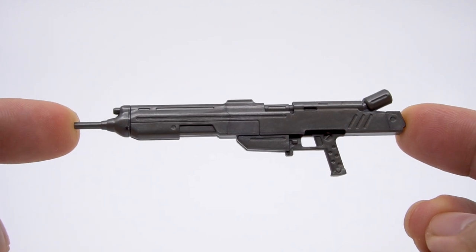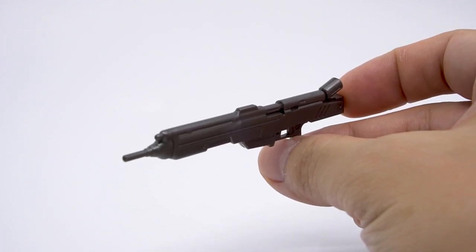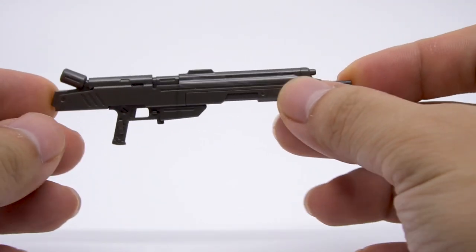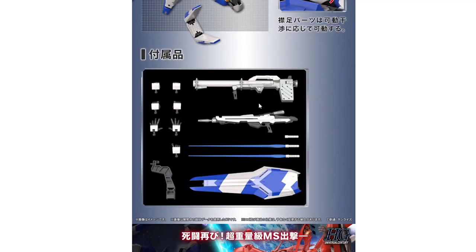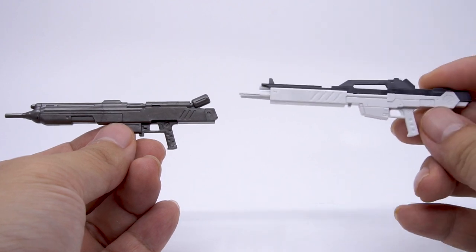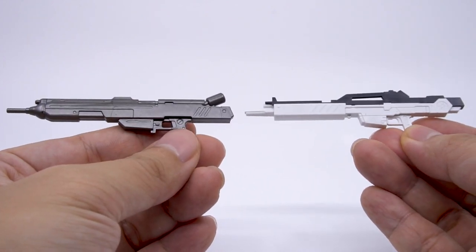Next is the Hi-Nu Gundam's custom beam rifle with a very slender barrel at the front. It's two pieces sandwiched together with a separate barrel section and no moving parts. It looks fine in gunmetal, but the body of the gun is actually supposed to be white, as seen in the upcoming RG kit. By itself the HG kit could be forgiven for this, but the vanilla Nu Gundam's rifle is beautifully done in all the right colors — it just won't leave the Hi-Nu in peace.